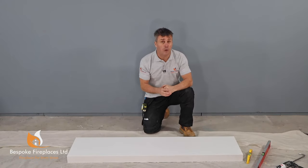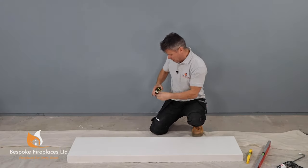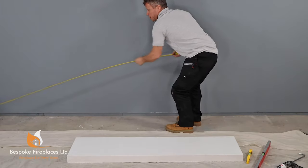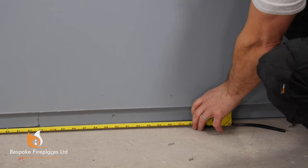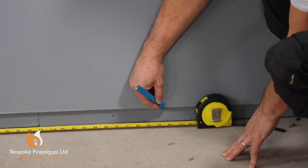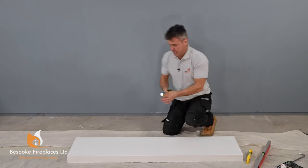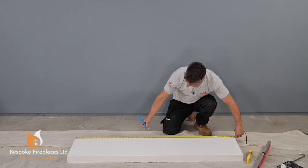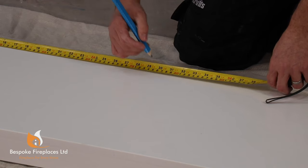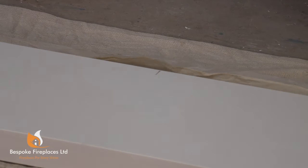Once you've decided where you're fitting your fireplace you can start preparing the surfaces. I'm going to be fitting mine on this flat wall here and I want it in the very centre, so I'm going to measure the whole area right across, which comes to 4.8 metres. I find the very centre at 2.4, do a little pencil mark, and then the actual hearth itself is 1520 millimetres, so I find its centre at 760 and draw a pencil mark on the marble itself.